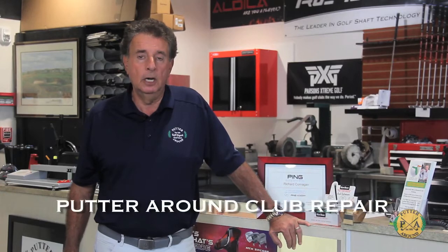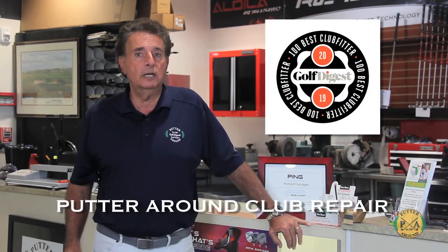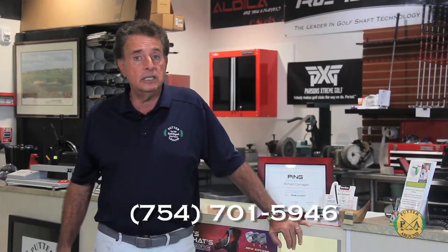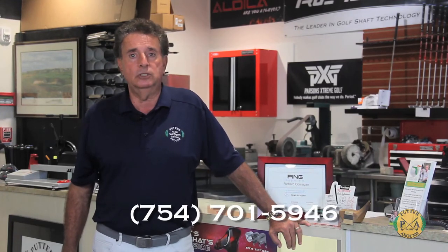Hi, my name is Richard Conragan. I'm with a company called Putter Around Club Repair. We're top 100 club fitters in Golf Digest, 12 years straight. We've moved to our new location here at the Country Club of Coral Springs. We can take care of all your golfing needs, everything from custom fitting with FlightScope to the Sam Putt Lab. Just give us a call at 754-701-5946.